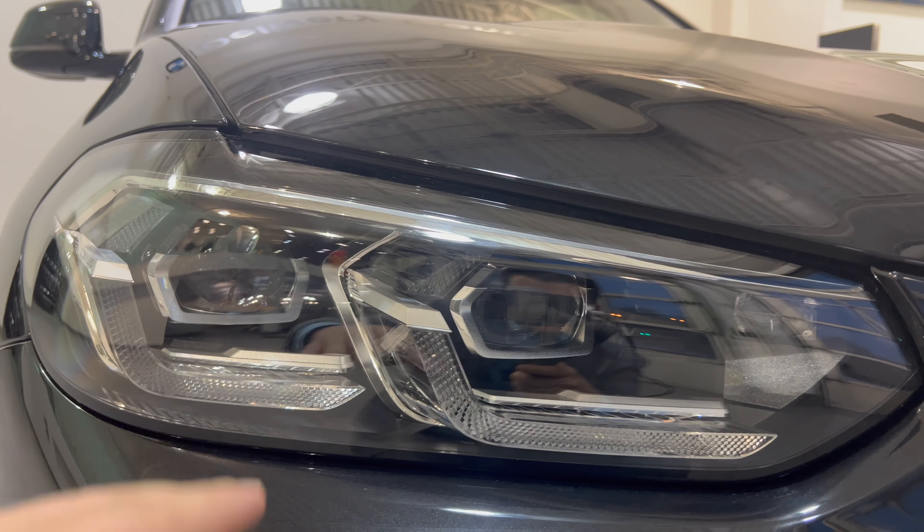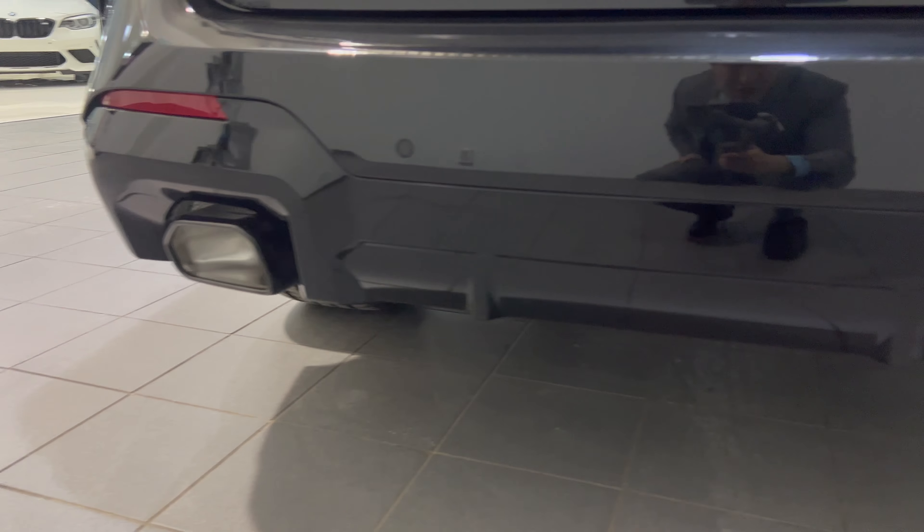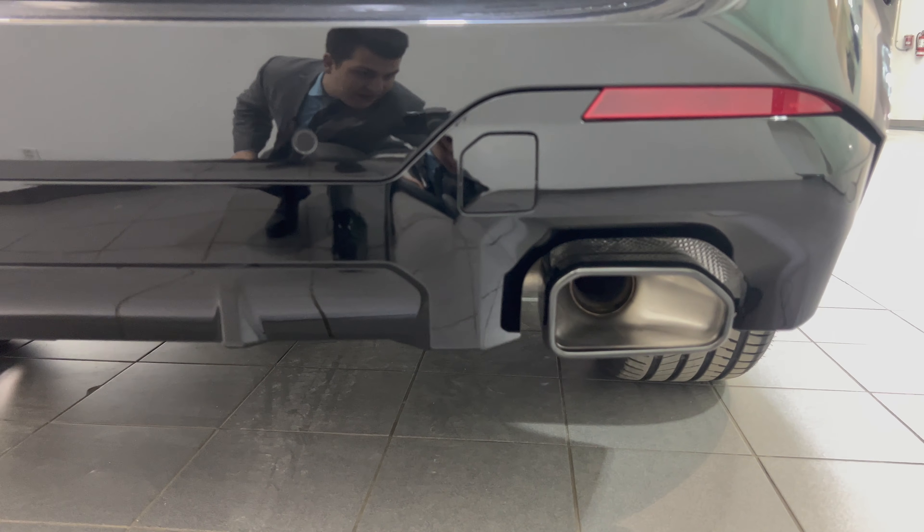At the back we have the new LED taillights — kind of a pincer claw design, circle at one end and open-ended at the other. You have chrome X3 and 30i badging; if it were an M40i, it would just read M40i. We call this one the xDrive 30i. The new redesigned tailpipes are similar to last year's M40i, but on the 30i you have hexagon tailpipe tips. There are two dents for the rear diffuser dimples, a backup camera as standard, and a shark fin antenna on top. To open the trunk, just click the button and it opens up.